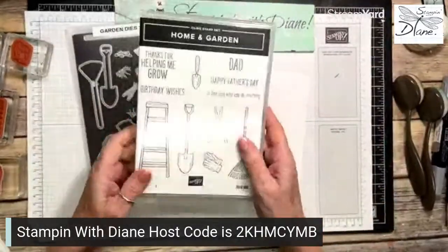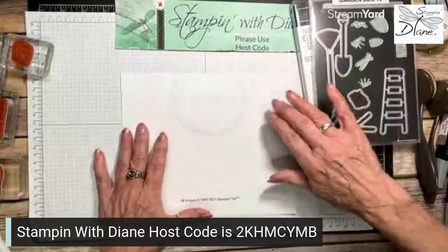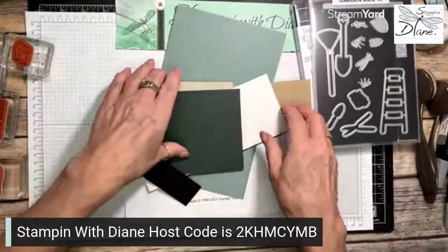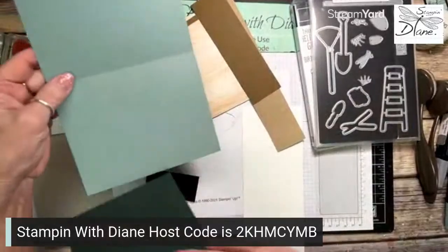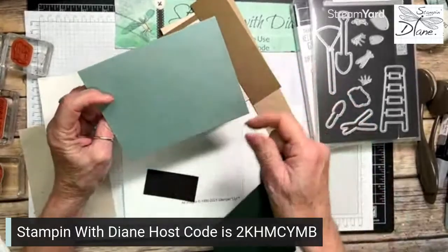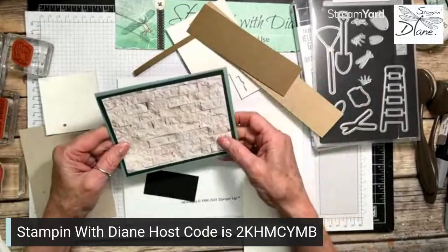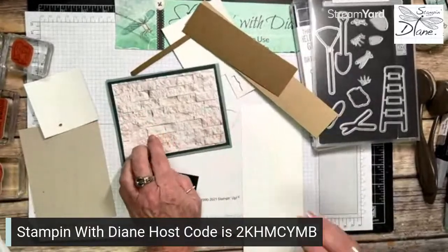The stamp sets coordinate with the dies, so we'll start stamping and doing our thing. I have all my bits and pieces here — we'll stamp first, cut out, then assemble the card. For the card base I'm using Soft Suede, 5.5 by 8.5 scored at 4.25 inches. I'm also using Evening Evergreen and this designer series paper — the In Good Taste DSP.